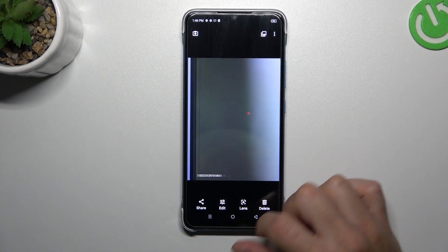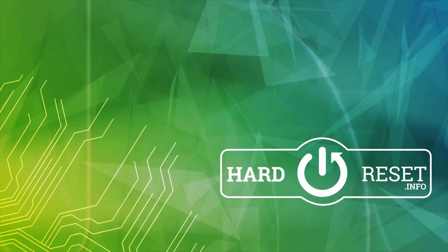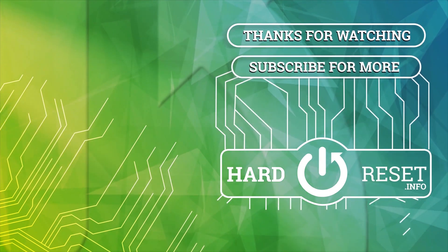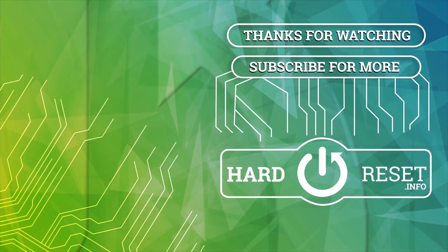And this is our watermark, and this is the full one. That's it — thanks for watching, leave us a subscribe, recommend, and goodbye!